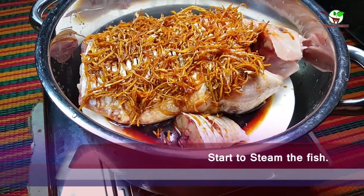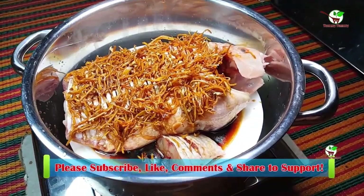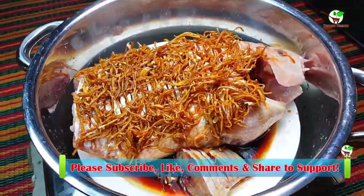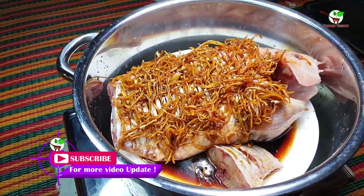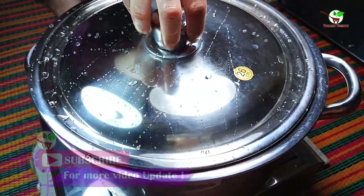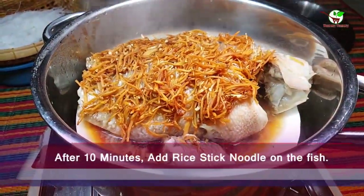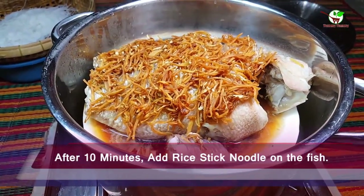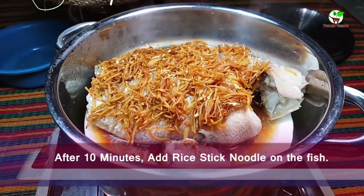Now we need to steam it — you can see in the video, we are steaming the fish. After that, we pour it and wait until boiling. After 10 minutes you can see, and then we need to add the rice steak noodle.